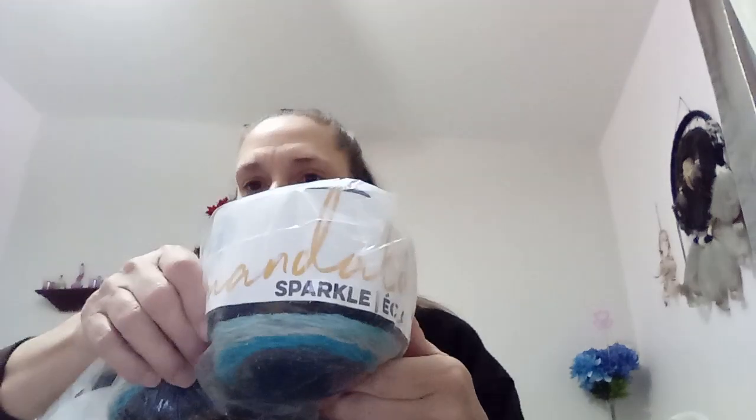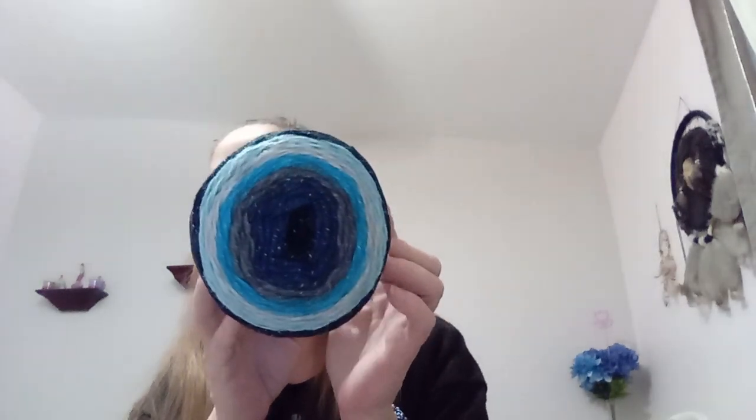I also got this package that just got dropped off on the porch from FedEx — this is also part of my Joann's order because they had a really good deal. I got the Mandala Sparkle. I'll open it and show you one roll. Oh, that stuff is so soft and it smells so good. This is the Mandala Sparkle and I got it in the color Aquarius.